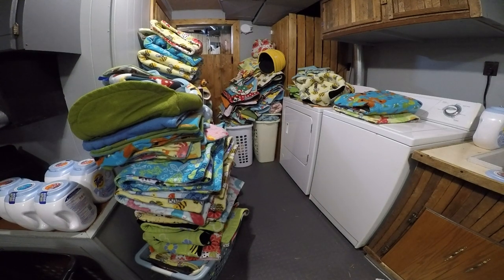Hey guys, Skinnypigs1 here. So I have a lot of fleece to put away. This is all washed and dried from weeks and weeks that I've just been putting off. So I am going to be sorting it and putting it away.